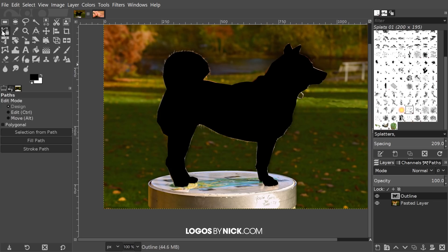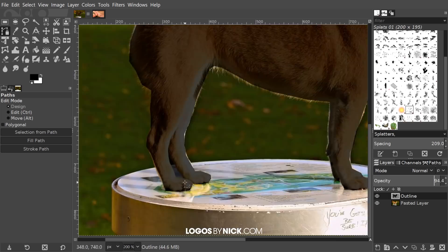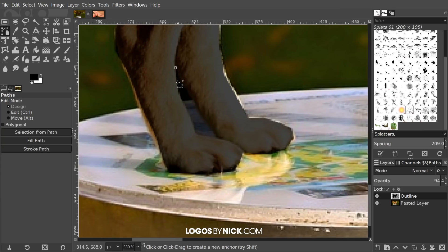Let me go to Select > None and grab a different tool to get rid of the paths from the screen. If you notice, there's some negative space — like in between the tail — that I need to account for. What I'm going to do is take the opacity of this layer and bring it down a little bit so I can see what's underneath it. You can see the negative space I need to punch out. Grab the paths tool — your subject may or may not have this depending on the image you're using.